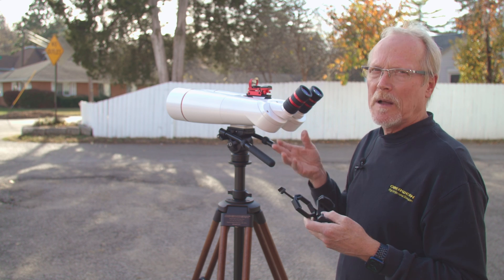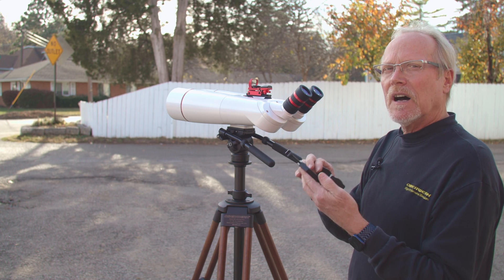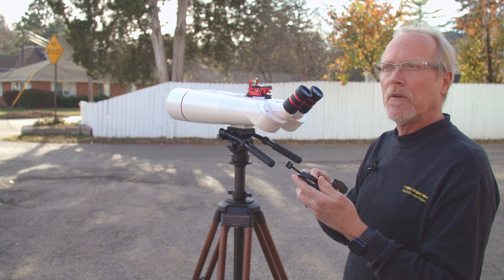It works best when the binoculars are mounted on a tripod. It's hard to handhold the binocular with the smartphone adapter on it.